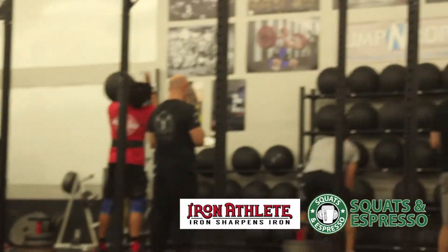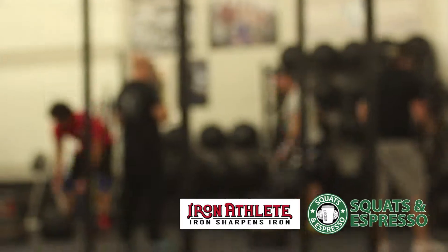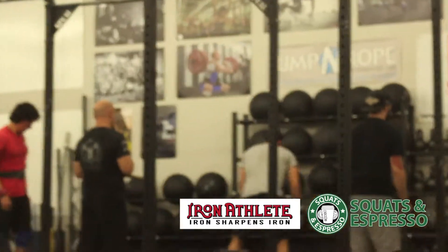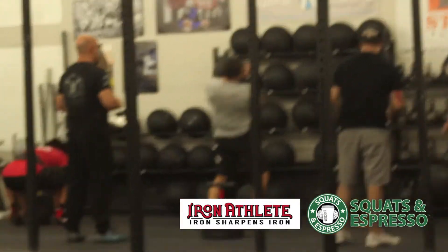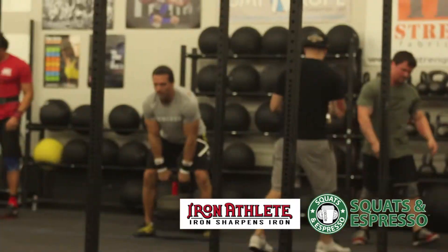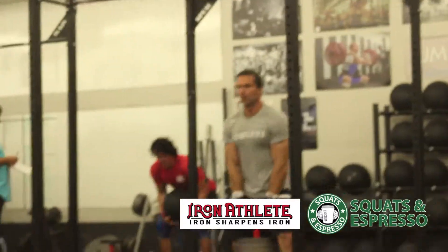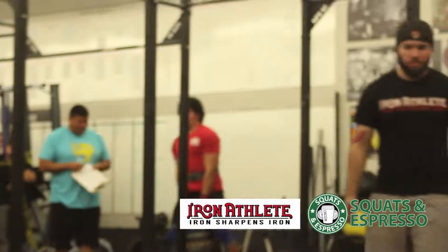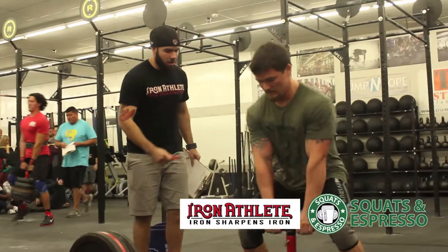Yep, we are good to go. Okay folks, this is — actually, excuse me, this is heat two of the medley. We've got Josh Everett, Andrew Tucker, and Chris Ramsey here.